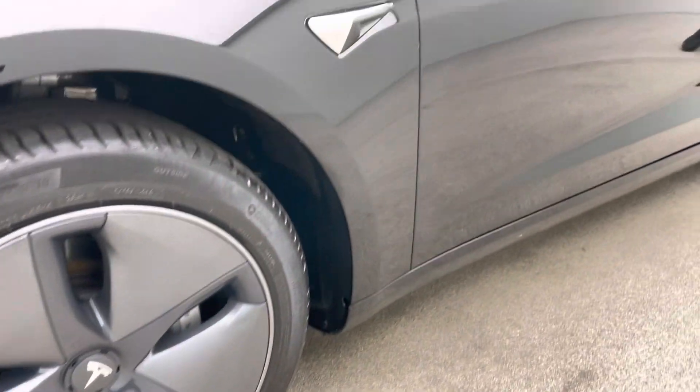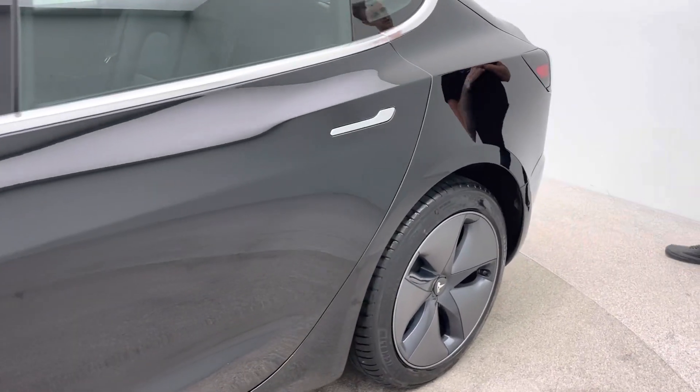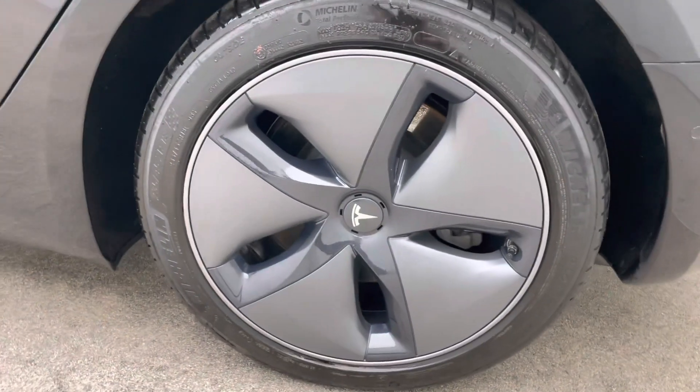A seven day money back guarantee is offered with every single one of our cars, and the option to extend your warranty above the end of the Tesla warranty for an additional three years if you're wanting to do so.